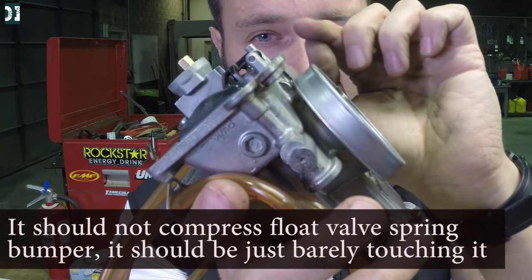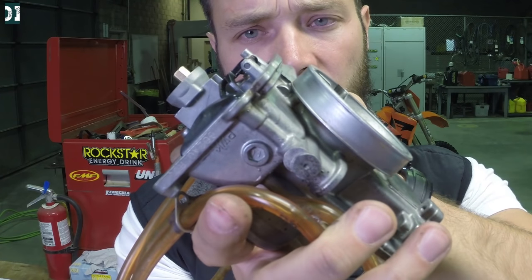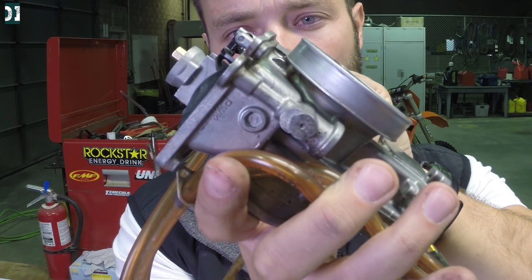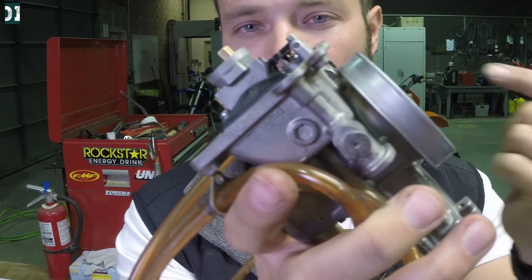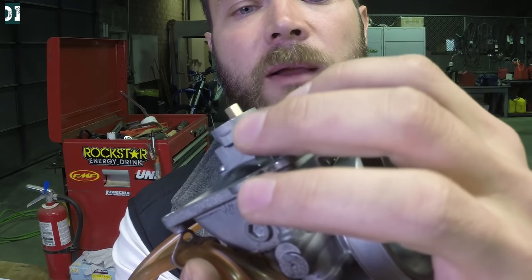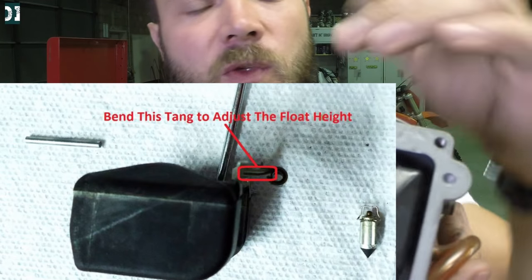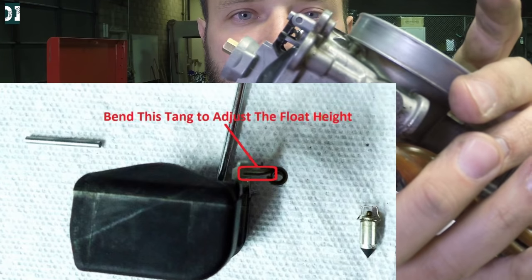There is a little spring on the float valve that goes in and out about one eighth of an inch. The float should be sitting right on top of it — not pushing it in — and at this point it should be parallel with the body of the carburetor. If it's not parallel, you can adjust this little metal piece in the middle: take a small screwdriver and push it out or push it in depending on which direction you need to move it. Remember: 45 degrees.